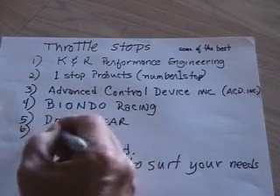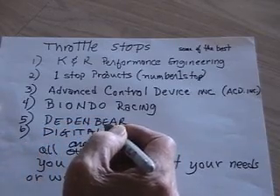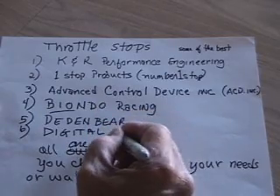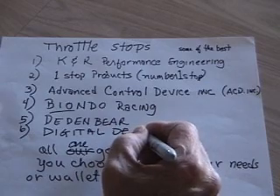I also want to mention Digital Delay, who makes the boxes for Biondo Racing, since they started making these boxes in the 70s.